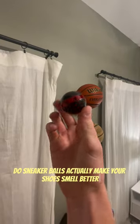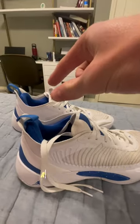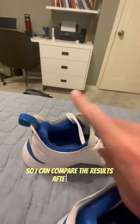Do sneaker balls actually make your shoes smell better? I recently wore my Luka ones and they stink, so let's put them to the test. I'm gonna place one ball in the right shoe and none in the left so I can compare the results afterwards.